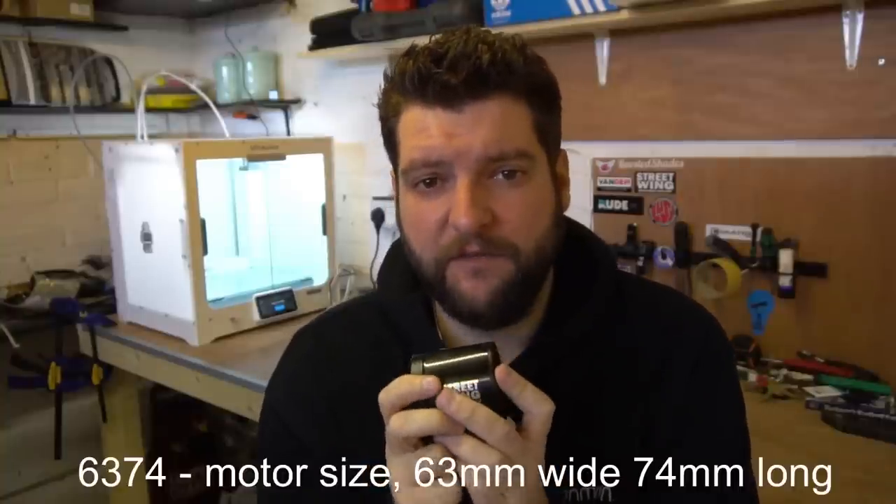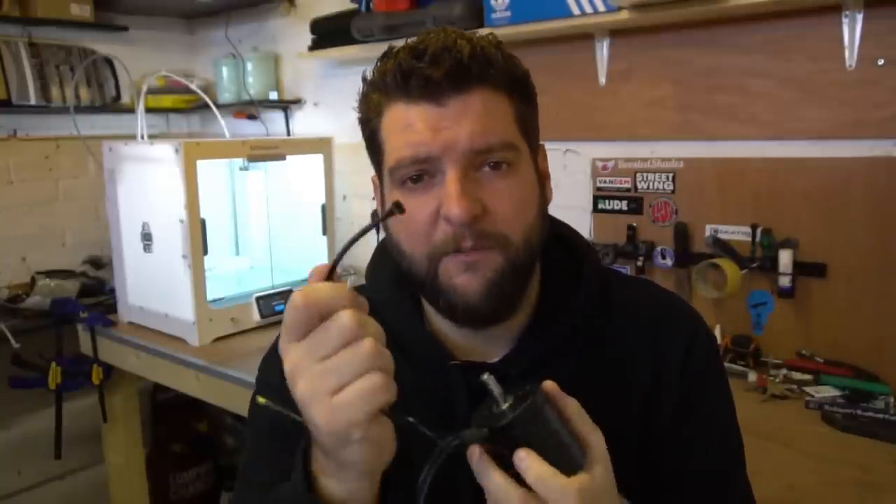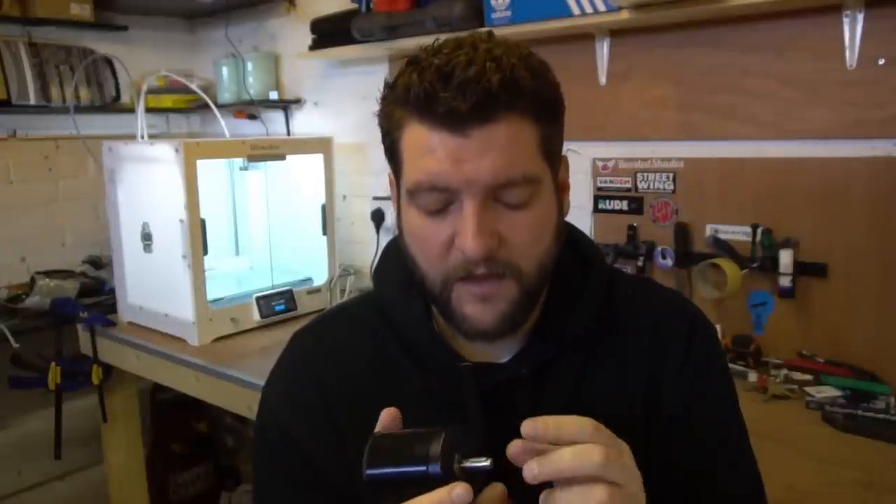Another thing you need is motors - these are obviously the main driving force in the skateboard. I've gone for 6374s from Streetwing, which is a UK vendor. I've used their motors before. One thing I'd recommend is getting sensored motors - if you have a sensor it makes life so much easier. You can start the board from completely stopped and run FOC mode sensored. One consideration is shaft size for the motor pulley - these motors come with 8mm shafts, so make sure you get pulleys with 8mm holes. Some motors like the Alien ones come with 10mm shafts, so be careful.